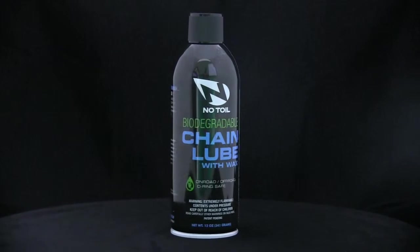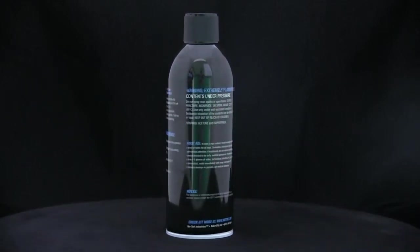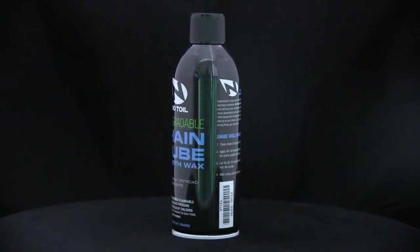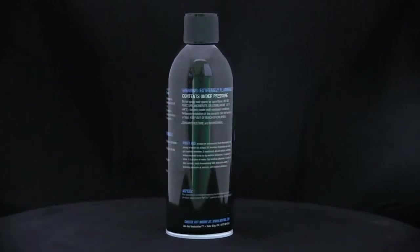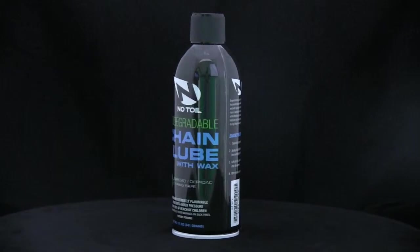The biodegradable solvent carrier helps clean the chain and aids delivery of oil into the micropores of the chain. Biodegradable oil penetrates and adheres to metal for an efficient, long-lasting lubricant. Biodegradable wax seals in the oil and keeps dirt off your chain. Biodegradable and non-toxic, so overspray does not harm the environment.